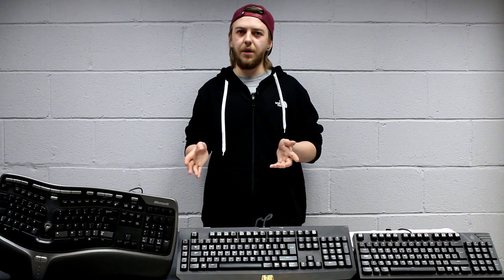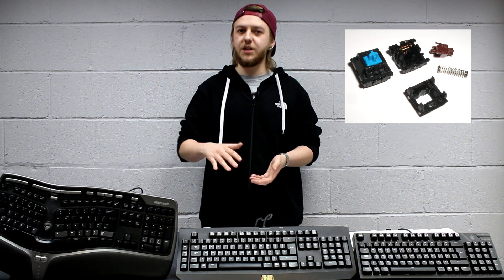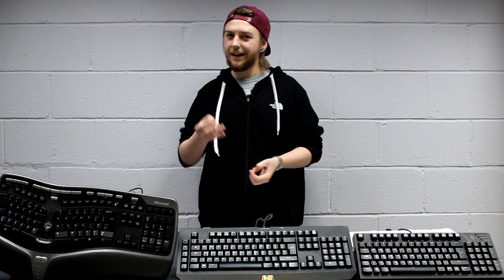On the other end of the spectrum from rubber dome switches, you have mechanical keyboards. These key switches are generally produced by one or two major manufacturers — you might have seen Cherry MX key switches. They tend to be of a much higher quality and higher price point than your typical rubber dome switch. There are lots of different versions of mechanical key switches, so many that some are almost irrelevant. You won't generally find many keyboards with a clear or blue key switch unless you specifically seek that out.